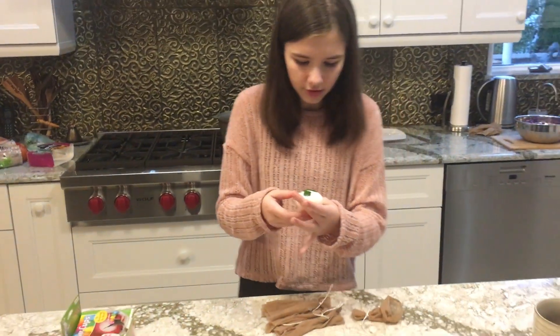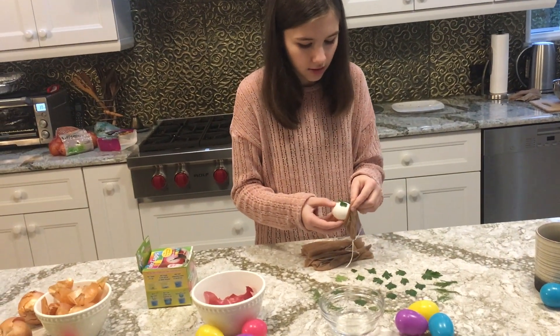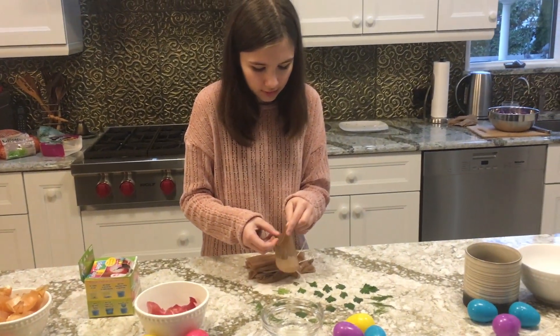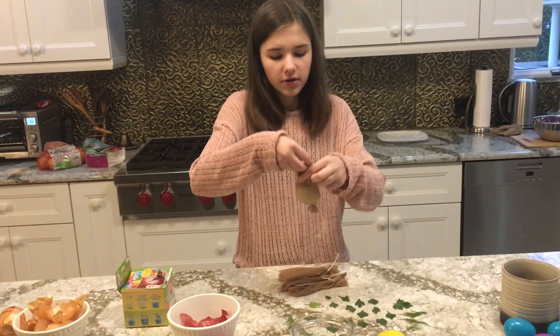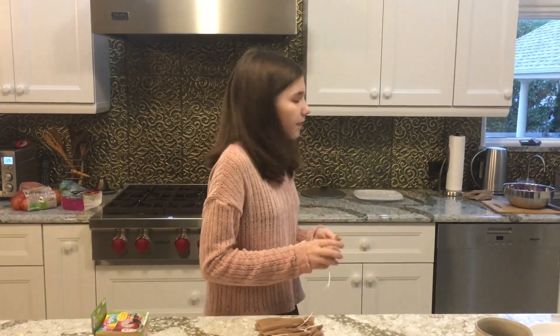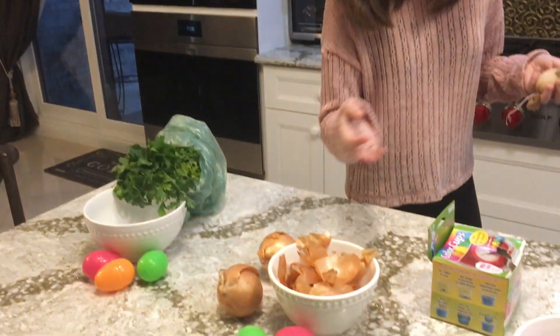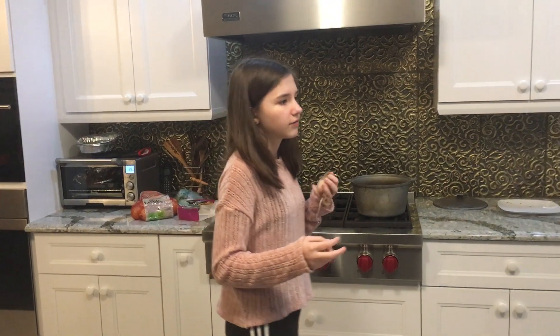After that, you're just going to put it in a sock that you tied on one end, and gently do it so the leaf doesn't move. Then you tie it on the other end, just like that. And then you put it in a pot of boiling water with onion skins, and then you'll have to wait for like 15 to 20 minutes.